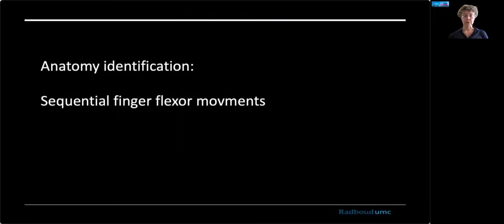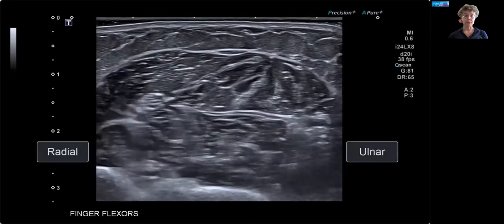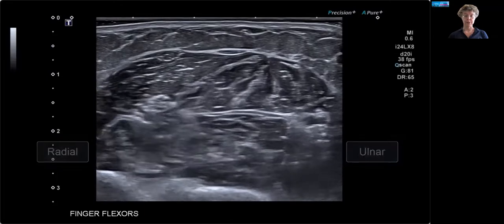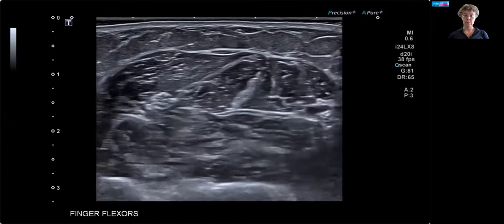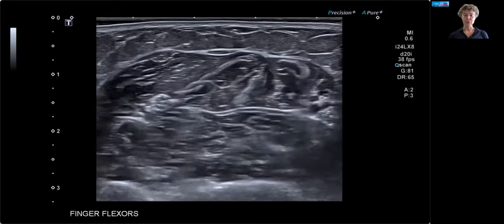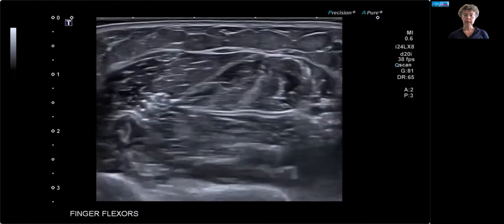You can also do other things with ultrasound, such as identify anatomical regions — for example, if you want to do needle EMG. Here you can see the thumb flexor moving, then the index finger, then the middle finger. The patient is now trying to selectively move the ring finger, which is a little harder, and then the little finger. It's excellent for anatomical identification.